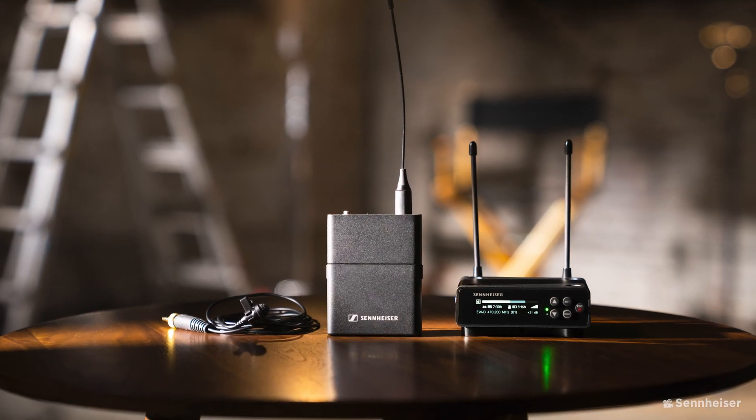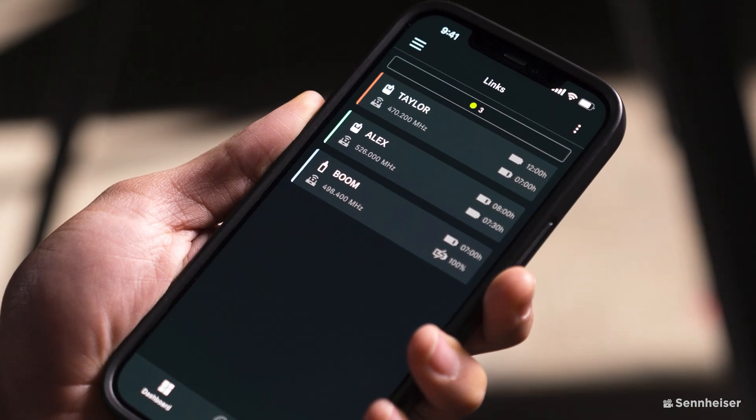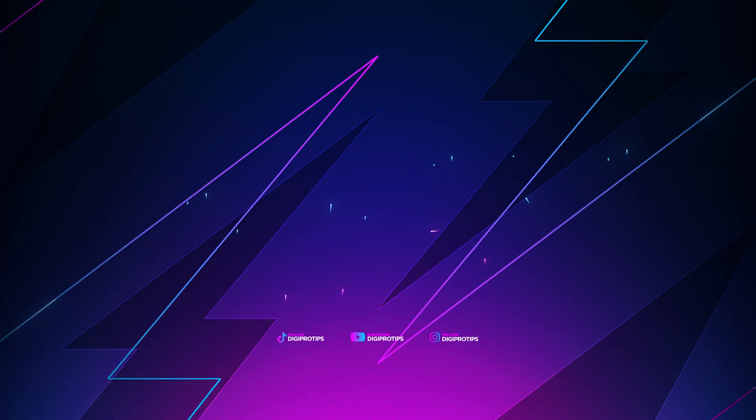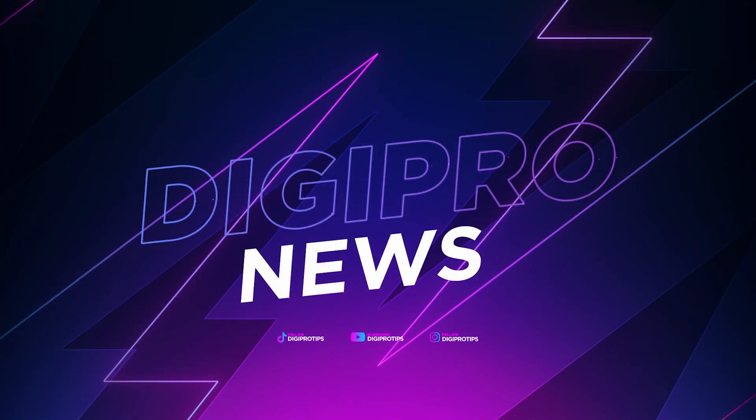A fully digital audio mic system that can be controlled via an app and even beginners can use it. This is the fifth generation EW-DP package from Sennheiser. It's nearly here — we're one day away, but announcements are already dropping. This is DigiProTips bringing you some DigiPro news.